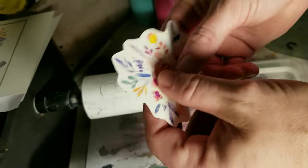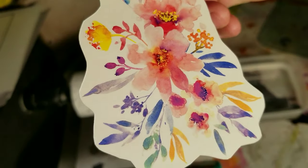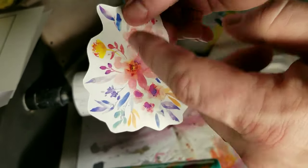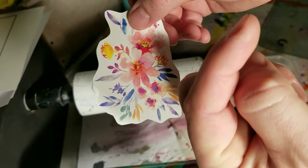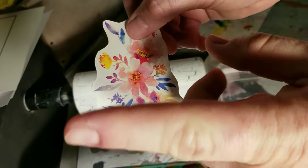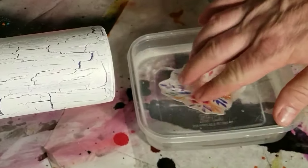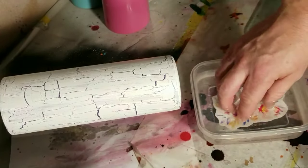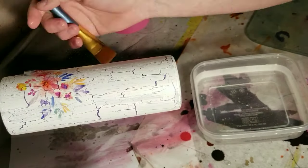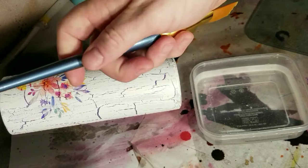We're gonna put a few waterslides on here. This is clear — I didn't even cut it to contour because that's almost impossible. If you want to see how I do waterslide transfers, print them out, put them on — all that good stuff — click the link or the card in this video right there. Okay, drop it in the water.